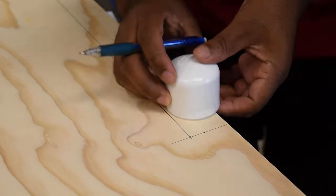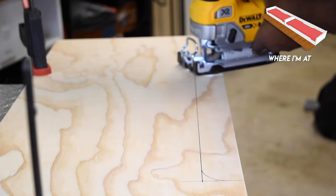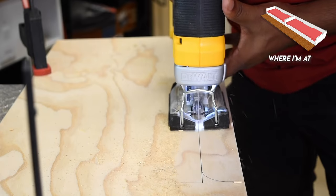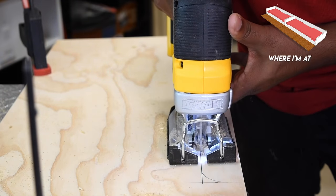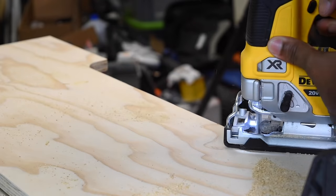Now I'm going to shift attention to cutting out a section on the back side of the drawers — this cutout is all about cable management. This area is where I envision all the iPads coming when they need a charge. The other drawer will look identical but on the back side it has a smaller cutout.